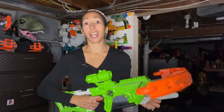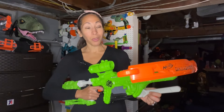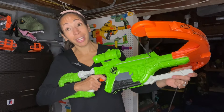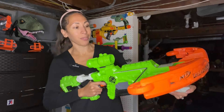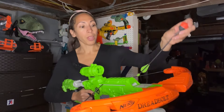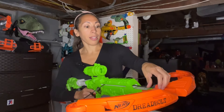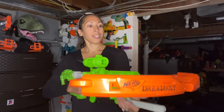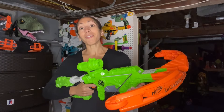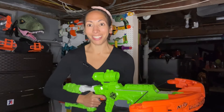Last but definitely not least is the Dreadbolt. Like its smaller counterpart, the Rathbolt, this is also an elastic priming blaster. But it also has a cosmetic wrench that helps to prime the blaster — you pull this back and then you can load the arrow. This blaster has storage for five more arrows on the top. There it is. Its large form factor makes it very fun for gameplay.